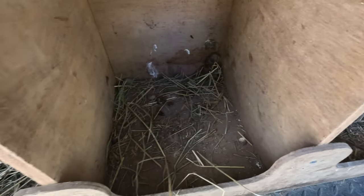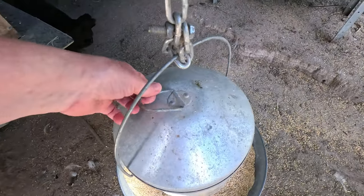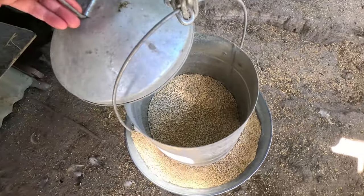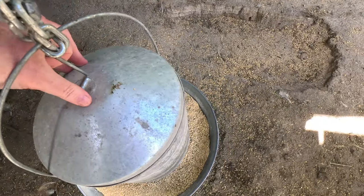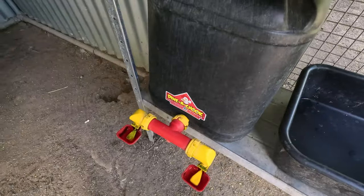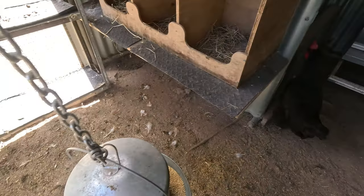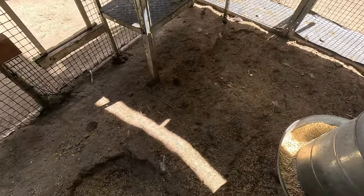You can see the nesting boxes are really low so we'll top those up. We will also top up the feeder which will run out in the next day or so, clean up the water, and also put some things on the ground that we will explain and why we do it. But first Tim is going to bring in some of the materials that we use.